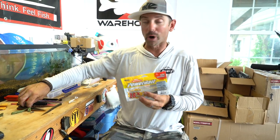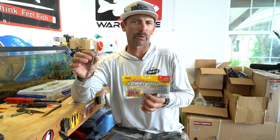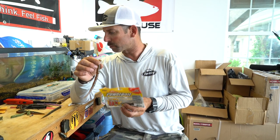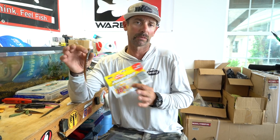Hey everybody, Mike Iaconelli out here in the shop and I want to give you a first look at a bait that just launched at iCast. It's a lure that I helped design by Berkley Power Bait and it's called a flute worm. It's a really, really special worm. You can rig it a ton of different ways and I want to go over this bait and show you some of my favorite rigging options for this lure.